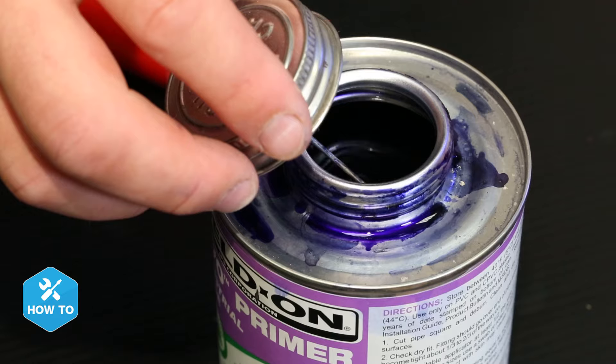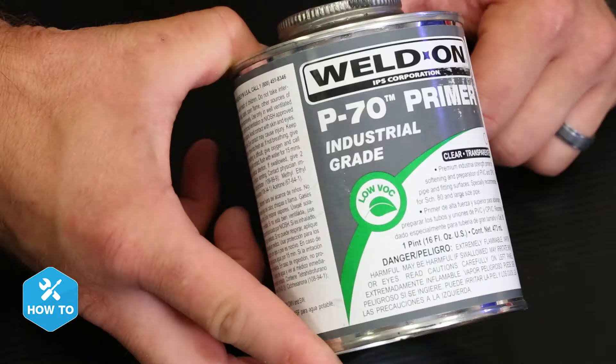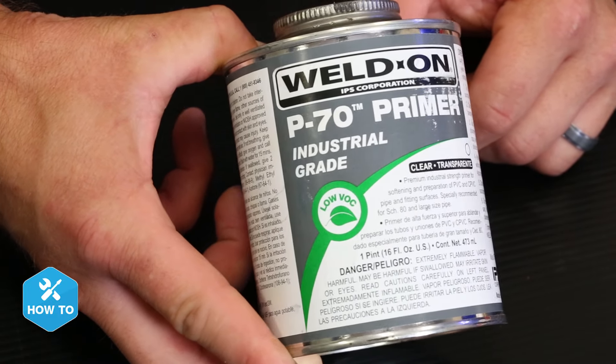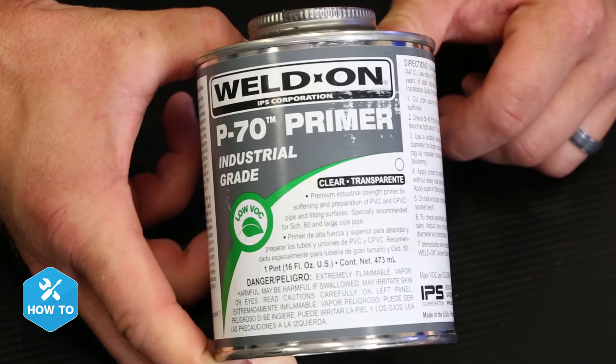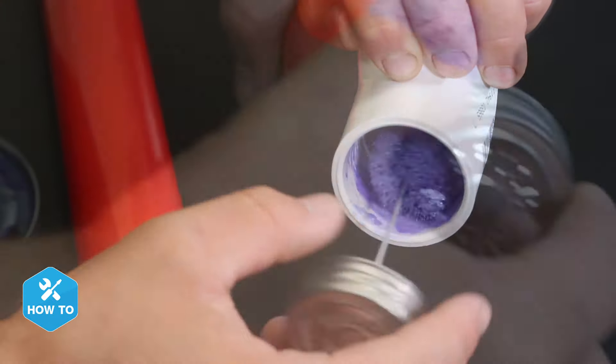And with the pipe and fitting prepped, I'm ready to start gluing. I'm using the purple primer for today's how-to to help show you how I apply it. There are other primers available, including clear options if you're worried about staining your pipes. Now I apply the primer to the inside of the fitting and the outside of the pipe while ensuring that the entire surface where they connect are fully coated.